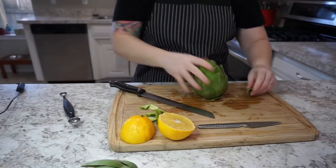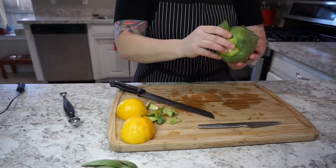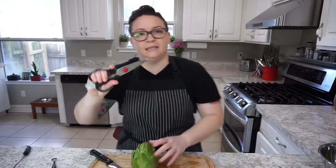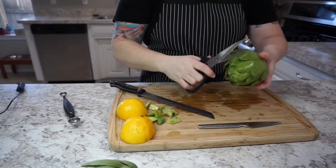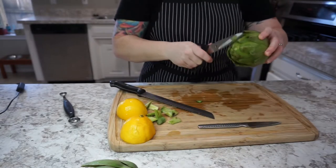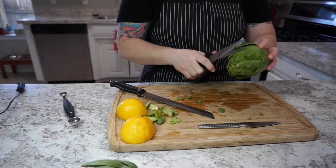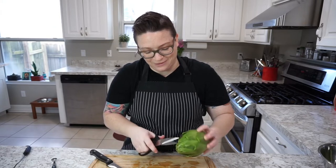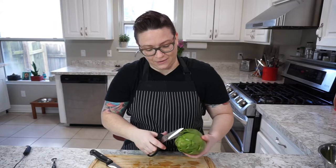Now we have an artichoke that sits up straight. All we're going to do is tear off a few of the outside leaves just to neaten it up. Next we're going to cut around the artichoke and trim off the tips of the leaves, because they have a little pokey thorn on them and they don't feel too good when you stab yourself with them. So they've got to go.